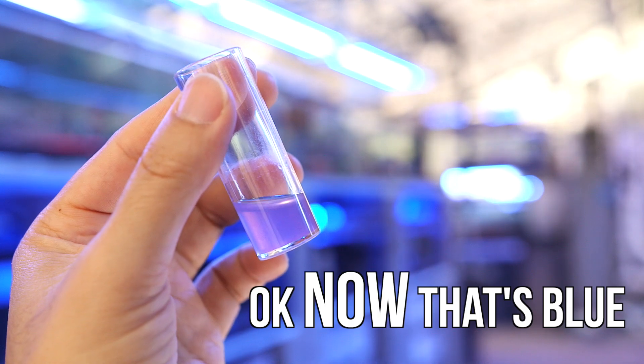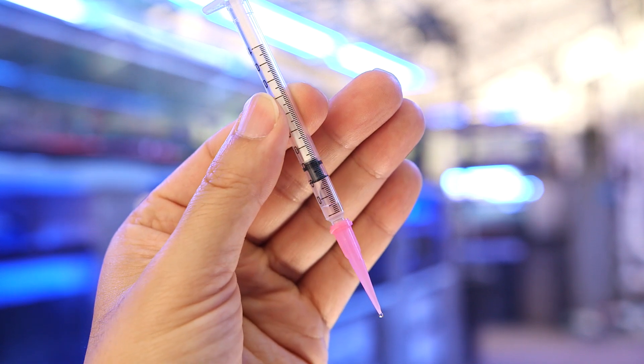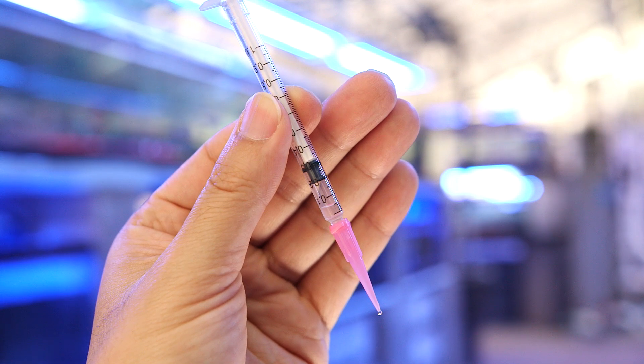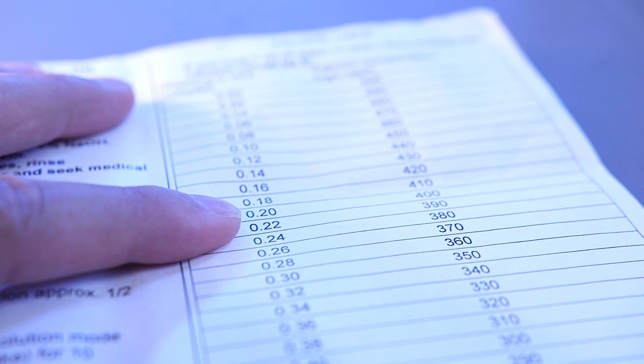And there we have our color change. Now to determine what the calcium level is, take a look at the syringe and see that it's now at the 0.2 mL mark. So we've put in 0.8 mL into the sample before that color change. Referring to the instructions, we can see that a reading of 0.2 means that there is 400 parts per million of calcium in our tank. It's a tad low but nothing to really freak out about.